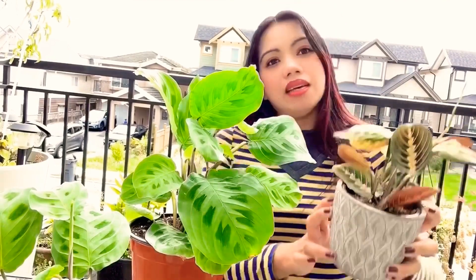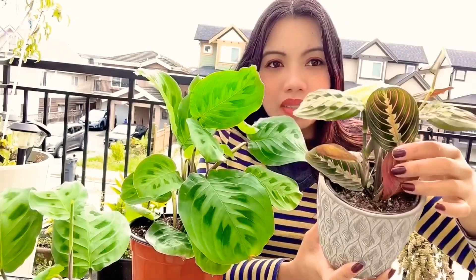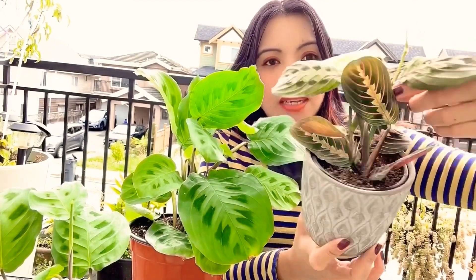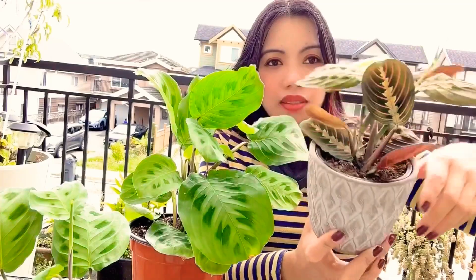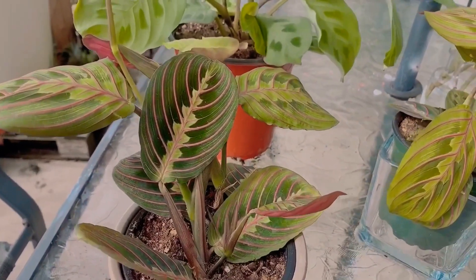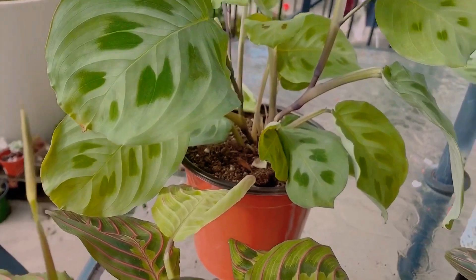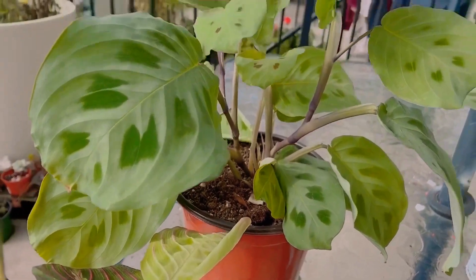How to water your prayer plants: make sure the soil is dry and put the water directly to the soil, not to the leaves. Do not let the water sit directly on the leaves or let the plant rot in there.